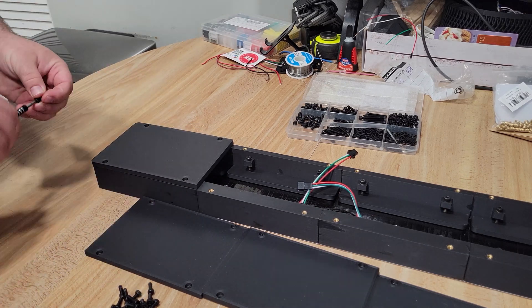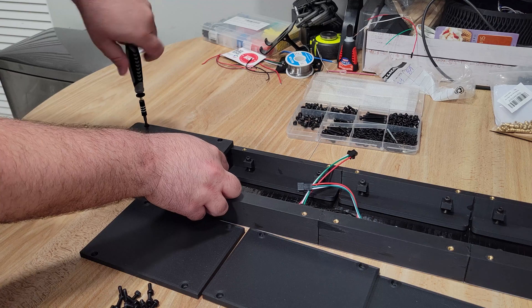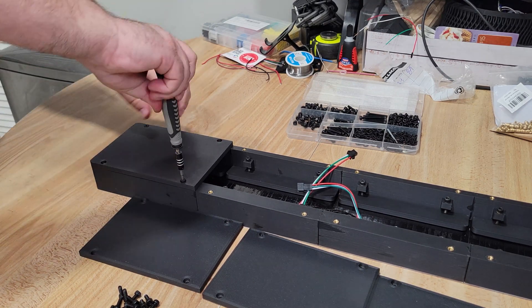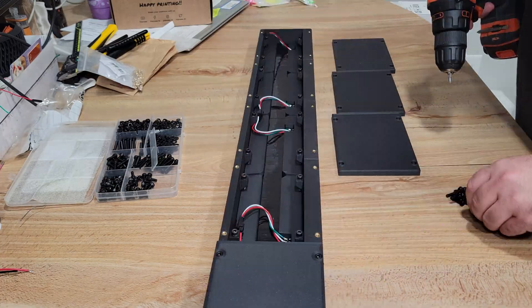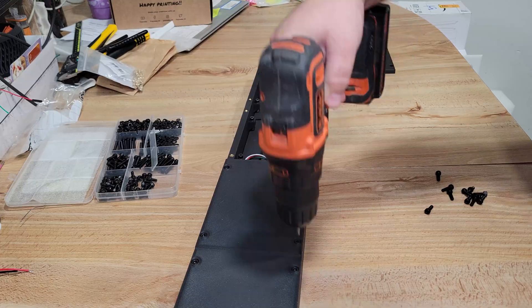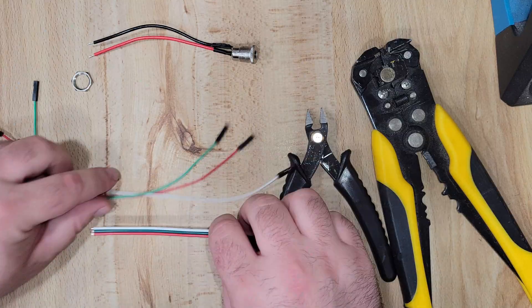At this point we can start installing our covers, and there are three types: the normal end piece with rounded edges, normal panels for the mid sections, and a second end piece that holds our electronics. Don't forget to connect your LED panels together before putting the covers on.